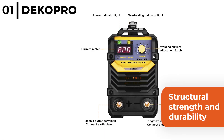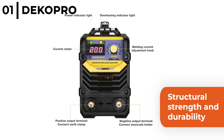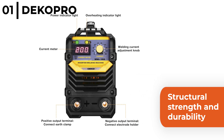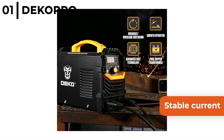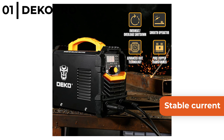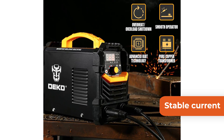It is a sturdy, compact design that has structural strength and durability so it's easy to store or convenient to move around, and a high efficiency fan produces instant cooling function. The Deco Pro 160 amp arc welder has a stable current that is efficient, energy saving and safe, plus the welding voltage can be adjusted to exactly match the current required.